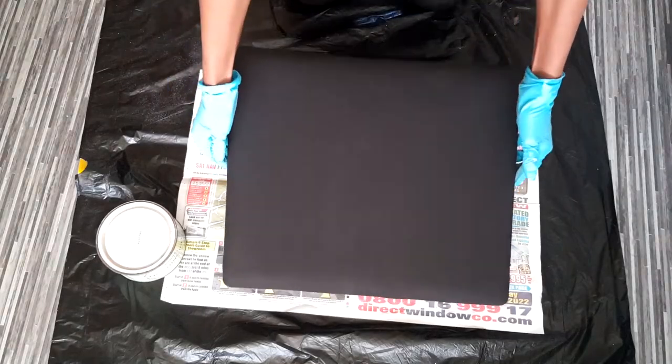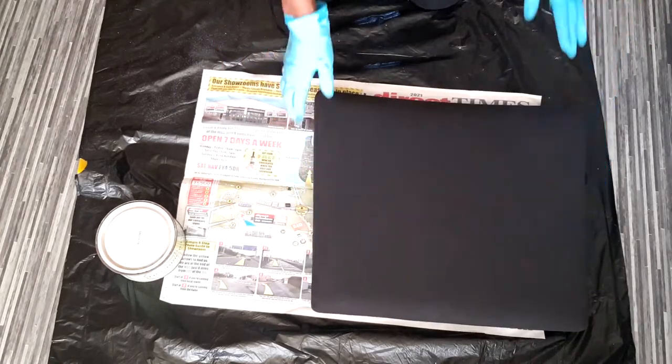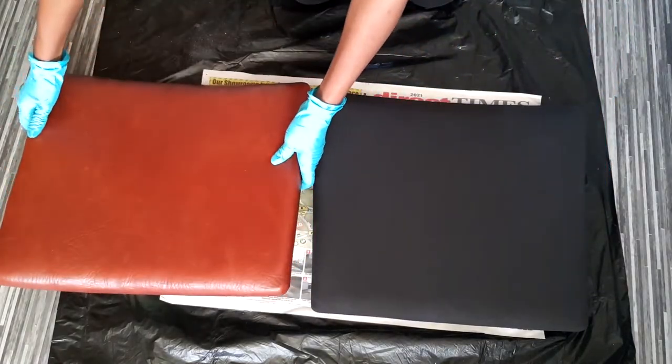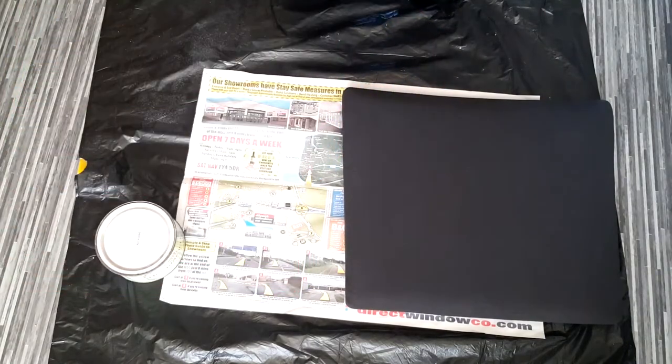Here is the seat after I've applied two paint coats and it looks amazing compared to the red one. It definitely stands out and looks cool.